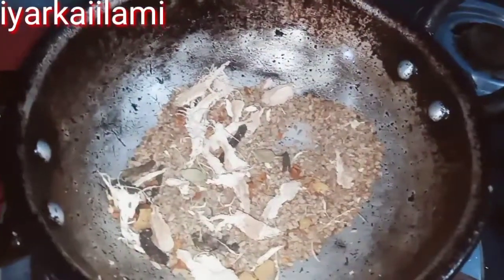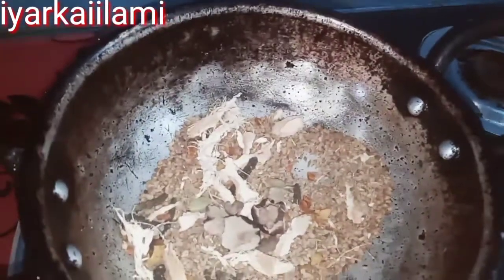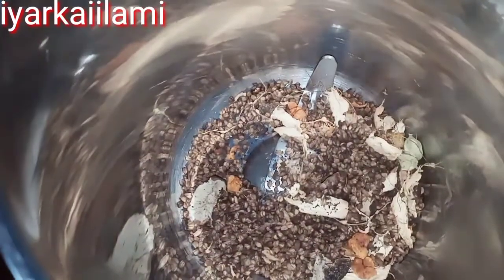We will cook the egg. Let's start the egg. We will cook the egg so we can cook the egg. Put the egg in the eggs and the egg.